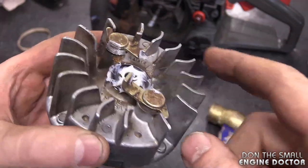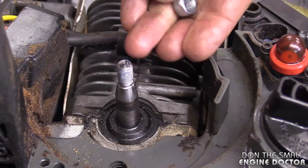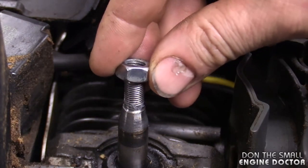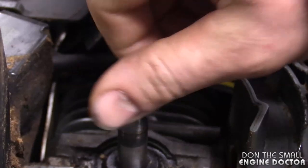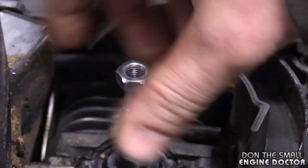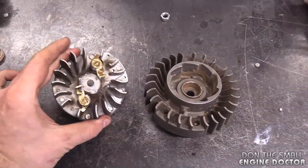Unlike the other chainsaw, this one has a built-in flywheel key - that's why I don't recommend removing or tightening the flywheel nut with an impact. If you have a close look, you can see there's no damage on the threads of the shaft and none on the nut. Even though I didn't use the puller on this pole chainsaw, I can quite easily screw the nut back on - there's no damage at all on the threads.